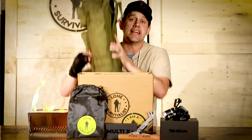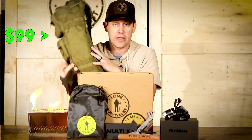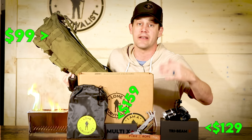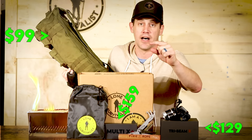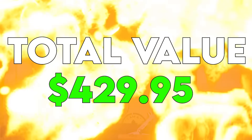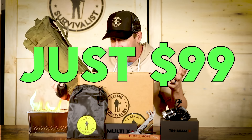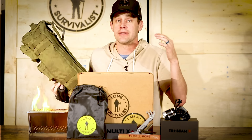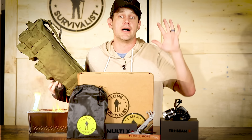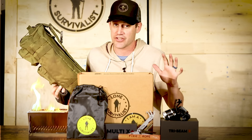So you get everything here — the Go Bag valued at $99, the headlamp valued at $129, the multi-tool valued at at least $159, the fire rope valued at about $10, and the camping stove for $24.95. You get it all for just $99. And if I wasn't done there, if you get three of them, you can get it for even less. But this is going to go out quick — I'm only allowing about 100 transactions.